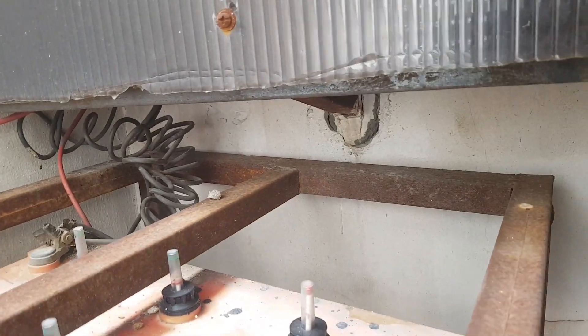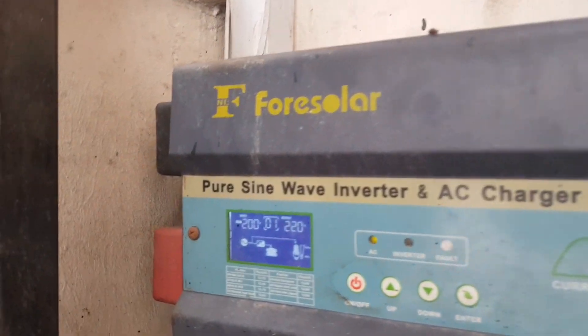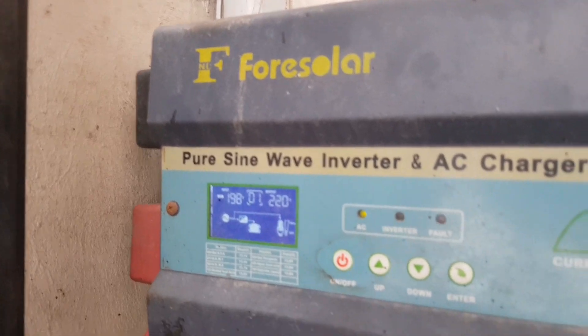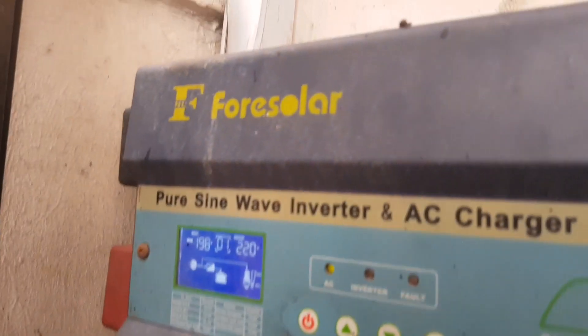Now look at the positive and negative cable going into the inverter — it's unthinkable. How do you stress something this small with a setup that big? It's crazy.